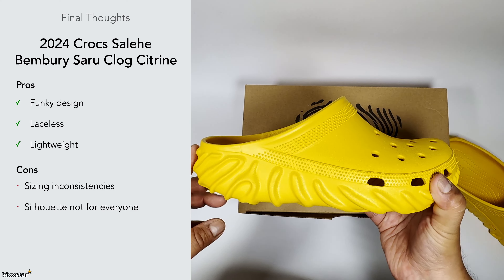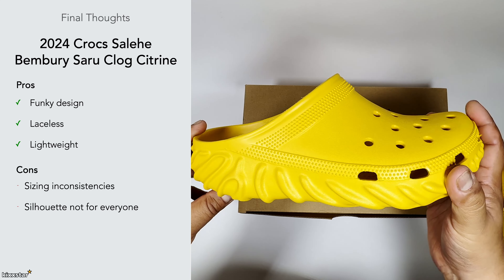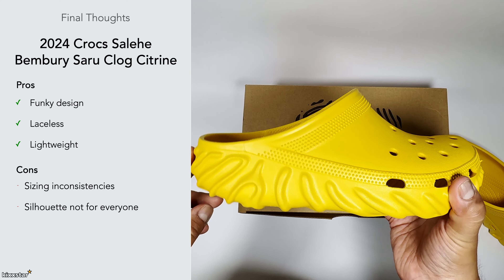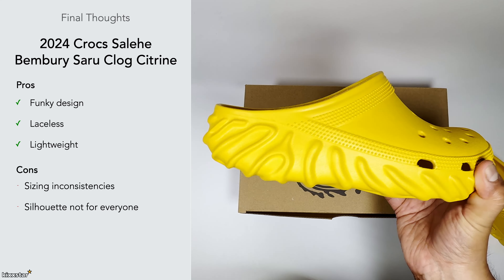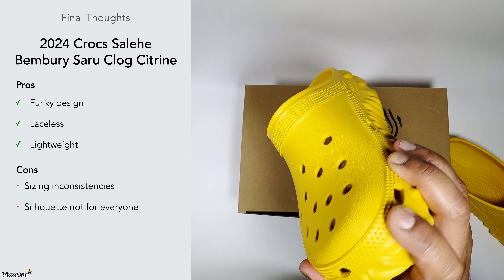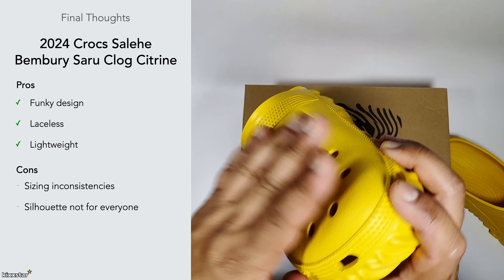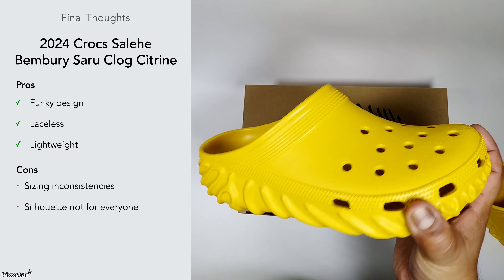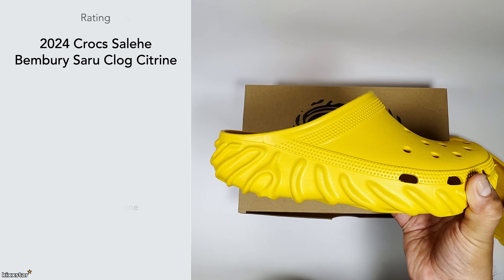The silhouette isn't for everyone. If you're a fan of the Crocs upper style you'd probably be happy with these, but I'm more on the Salehe Bembury side of design — I prefer a more Salehe Bembury-led aesthetic. However, this uses the Crocs upper, so if you're a fan of that and like adding Jibbitz, this is a winner.